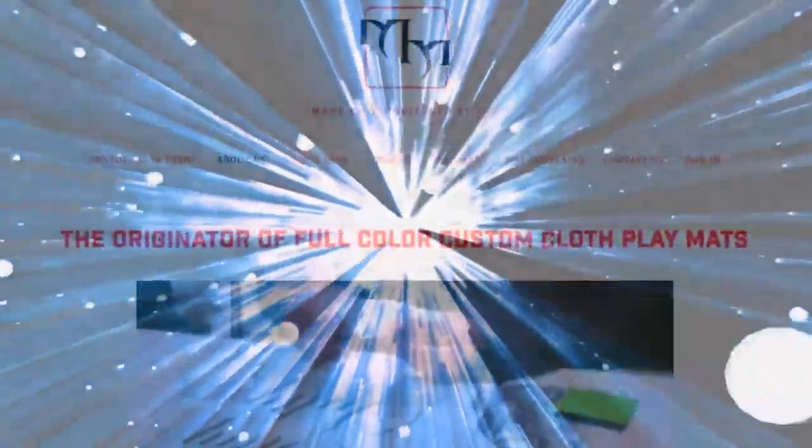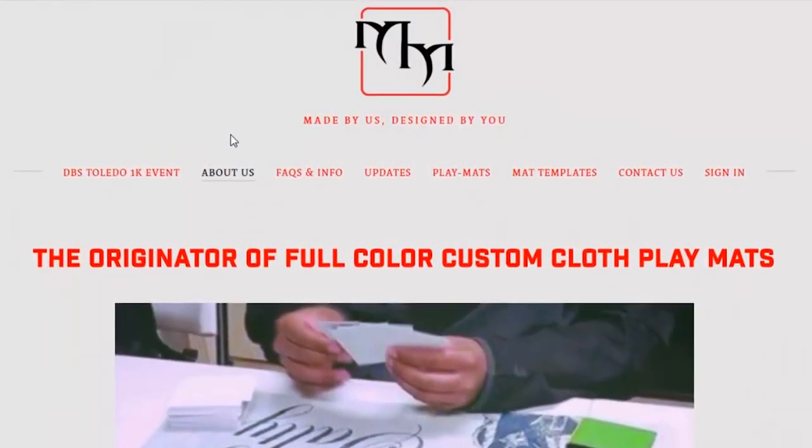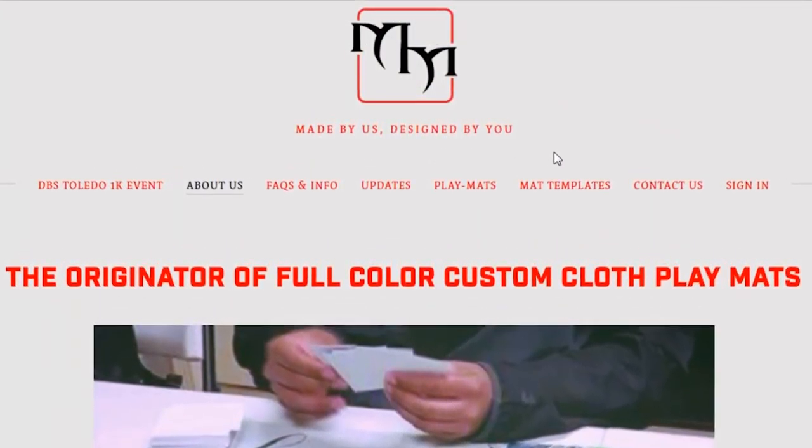Are you tired of playing on the same old mousepad mats with the same old designs? Well, here at MetaMats.com everything is made by us and designed by you.